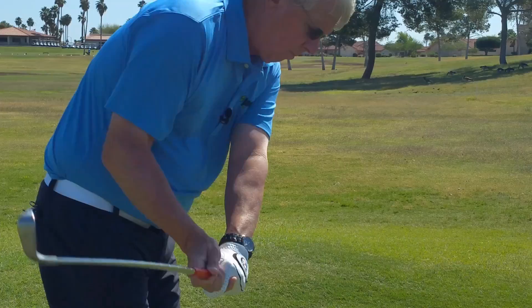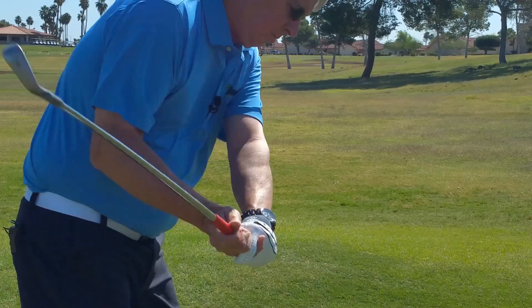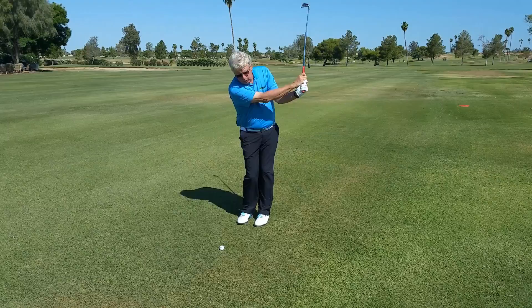With our feet together, you'll feel a better shoulder turn and you'll feel your arms swing. In other words, you'll start to understand the sequence of events. You won't stand there and try to initiate with the upper body — you'll feel the arms swing down in sync with your shoulders and your core in this fashion.